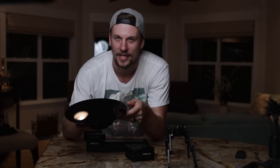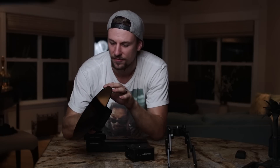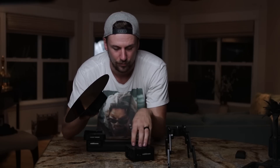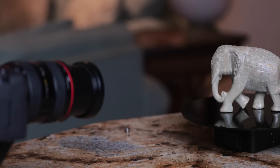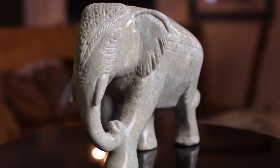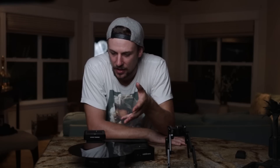One of my absolute favorite accessories that Edelkrone offers alongside the slider is the turntable kit. As you can see, it's a piece of plexiglass or acrylic that sits on top of the Head 1 and is able to spin while you're sliding in toward your product. You just put whatever your product is on top of the turntable kit and it spins as you're sliding into your shot. I've just been shooting around the house and it's been so much fun finding different pieces that would make a cool product shot. This is something that can really step up your game.